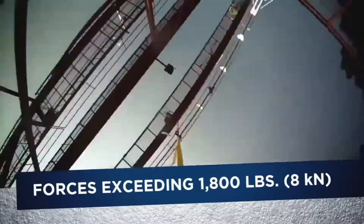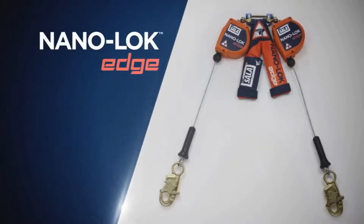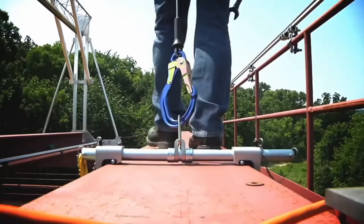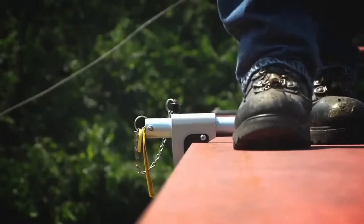A fall while tied off at foot level with the wrong product can generate forces far exceeding accepted safety parameters. The NanoLock Edge is the first personal SRL engineered for foot level tie-off. Its innovative design allows the components to work together, absorbing energy and limiting forces to 900 pounds — 4 kilonewtons or less.